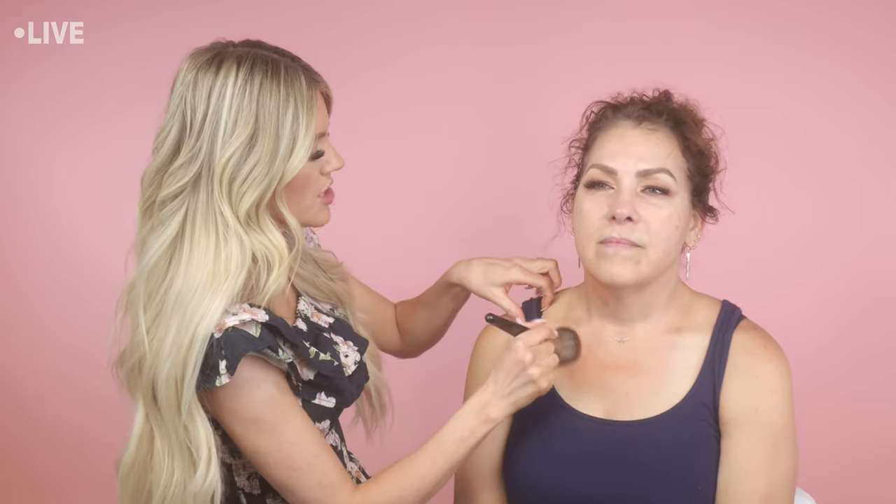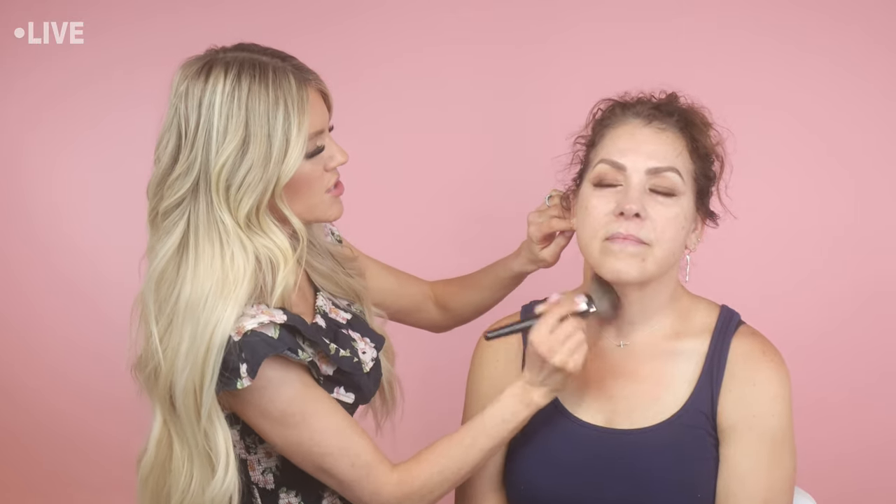A lot of people, if you're out in the sun and you're not super diligent about your skincare, tend to be many different colors — more of a darker or red area on the chest and then the neck is lighter. Doing a foundation like this just makes everything look really even and really complete.